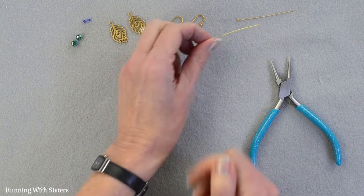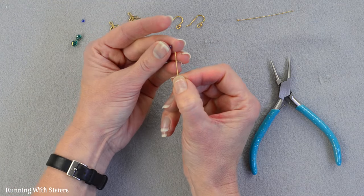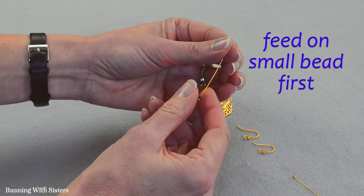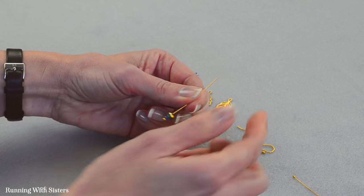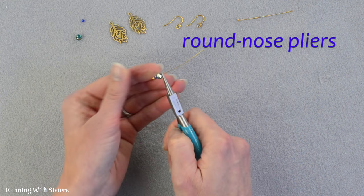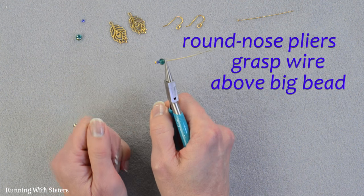The first thing we want to do is feed our beads onto our head pin. We're going to start with the smaller bead first and then put on the bigger bead, just like that. And now we're going to make a wrapped loop. To do that I'm going to use the round nose pliers and grasp the wire of the head pin just above that bigger bead.